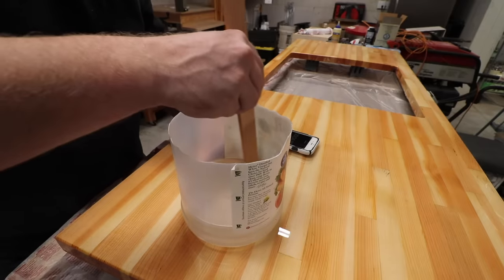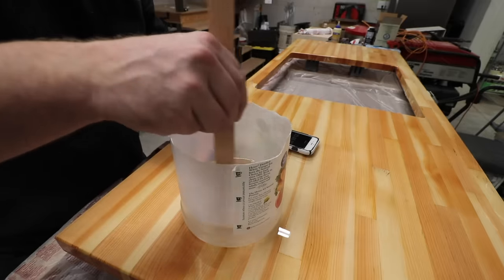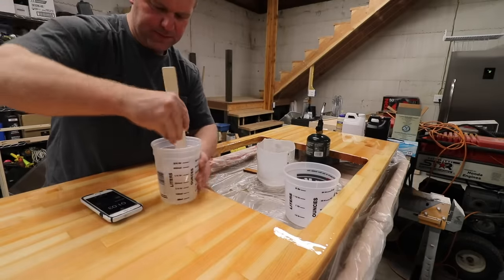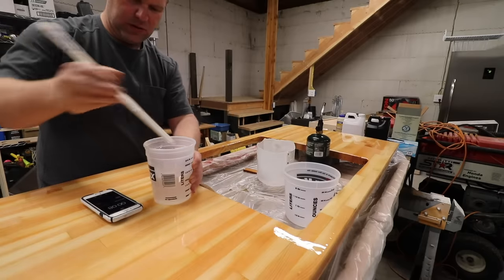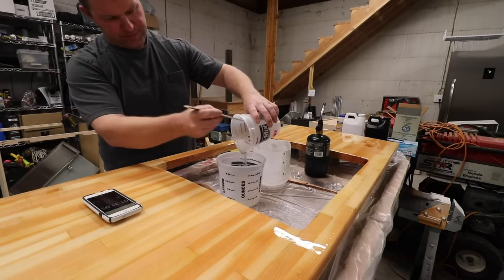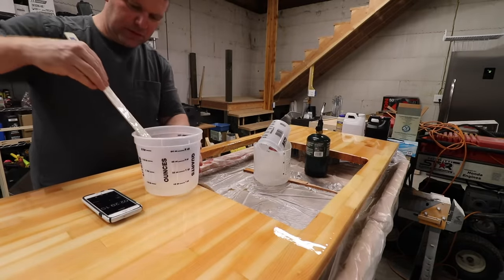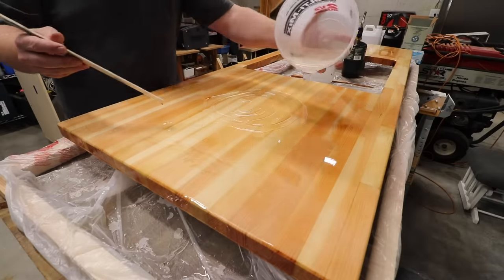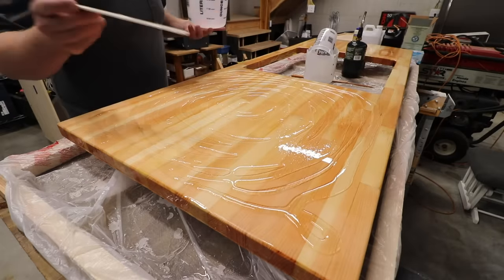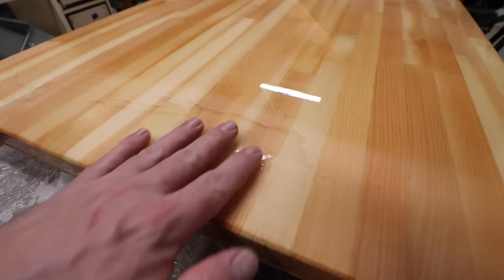When mixing your epoxy, read your instructions very carefully. It will likely recommend you thoroughly scrape the sides and the bottom of your mixing container, as well as scrape your stirring stick into the container multiple times. Using a thin, flat stick like a paint stick is super important. It will also tell you to pour your mix into a second mixing container and mix again. This ensures that the two parts of the mix come together thoroughly — once you put them together, you can't really tell them apart, so you want to make sure they're mixed well.